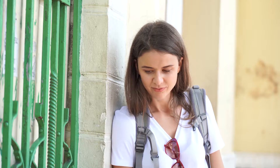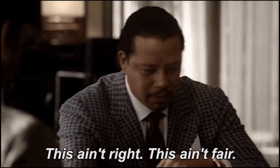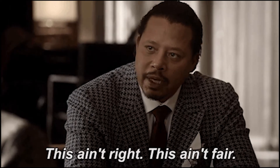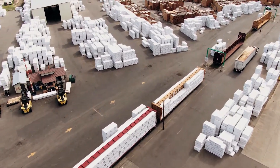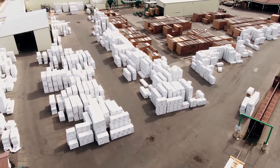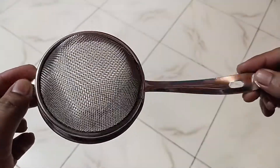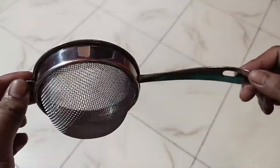I had purchased a strainer from Amazon and I felt that I should give you a review on this, because according to me the strainer was not a fair product. Here I would like to show you the product which I have got from Amazon — have a close look at it. It is not having a proper finishing.